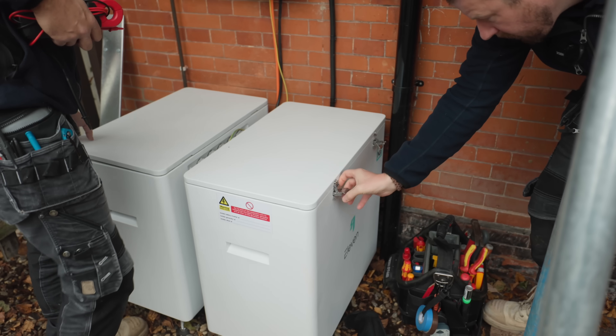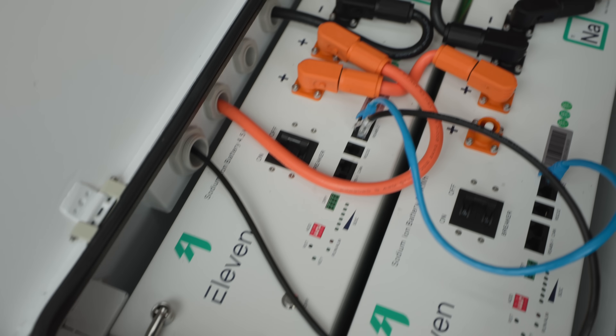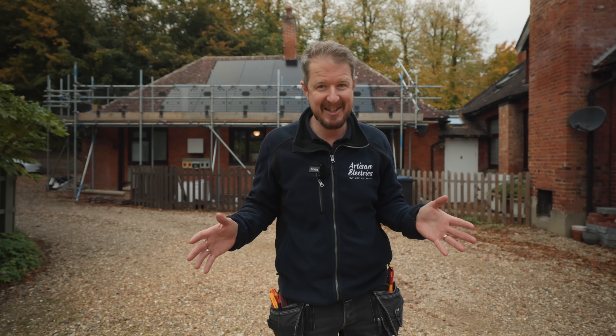That's it — one sodium battery system complete with solar panels and all the trimmings, fully complete and running. Let us know all your thoughts in the comments about this system. Are you excited about sodium battery technology? It's pretty cool to see where things are heading, and it's only going to get more popular. Thanks to 11 Energy for sponsoring this video — there's a link below where you can find out more about all of their products.